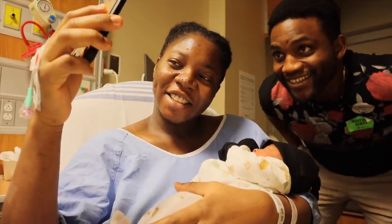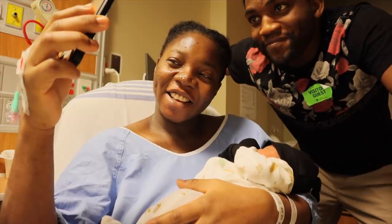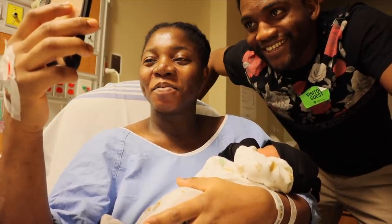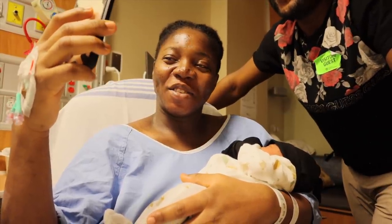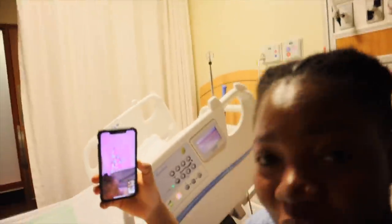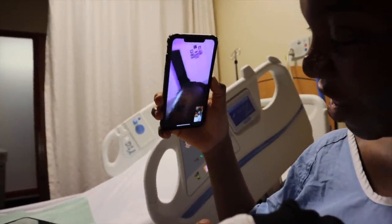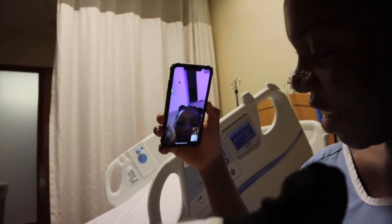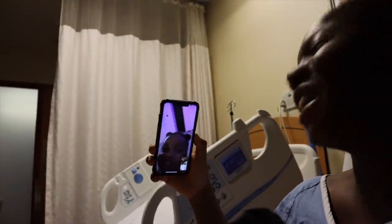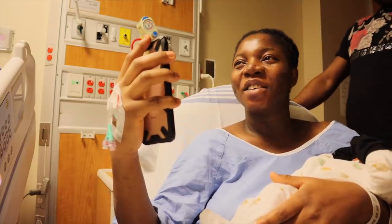Hi daddy! Hi baby! Baby brother is here, baby mama is here. Hi mommy, I miss you! Baby brother — I love you, baby brother! Baby brother loves you too. Can you go kiss baby brother? You are the best big sister, ever! Bye, see you later, happy birthday girl!